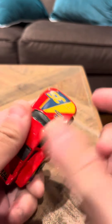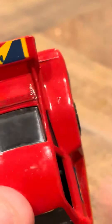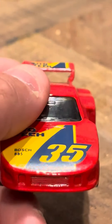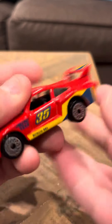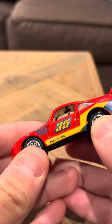Hey everybody, I'm bringing you a look at the Porsche 935. This is a Matchbox, it says Autotech on the front here. It's got a little bit of wear — there's one little ding right there — but other than that it doesn't look too bad. It says Porsche 935 right here, Autotech like I said, and Bosch 885 or BBS.